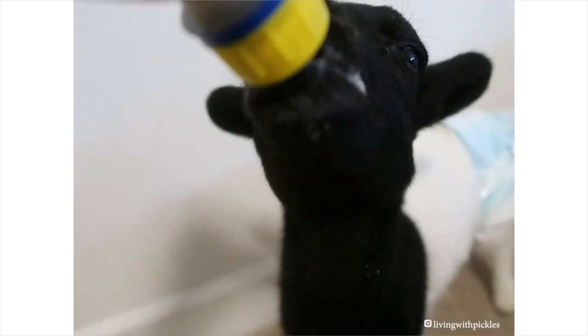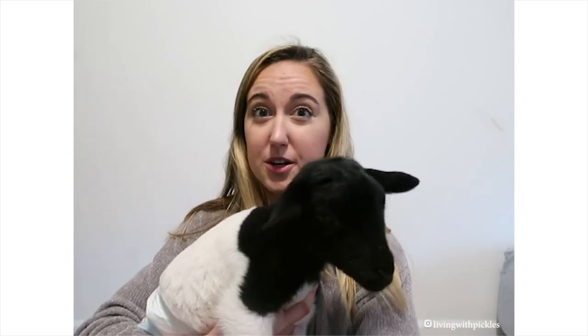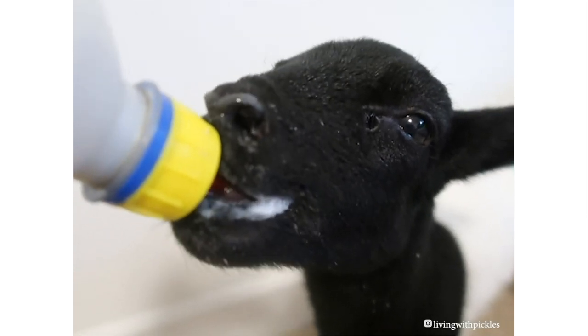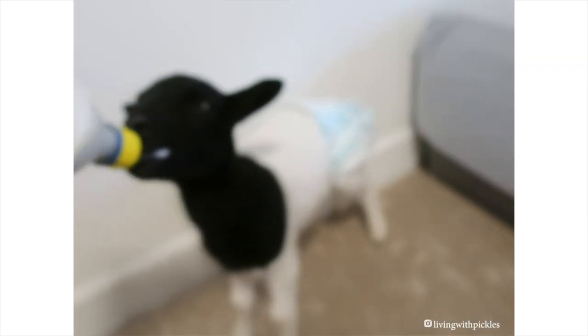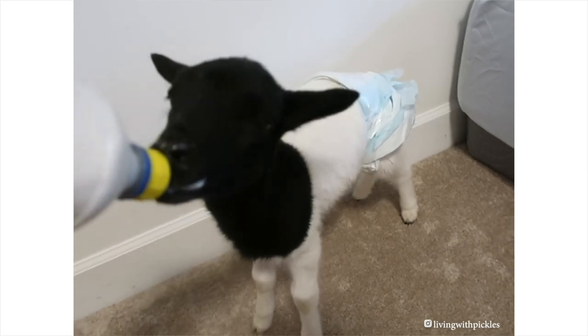One of the first questions is how often should you be feeding? Basically up until the first month, you're going to want to be feeding every four hours, and that includes during the middle of the night, so it is definitely a commitment. If your lamb has not received colostrum from the mother within the first 24 or 48 hours, then you'll need to supplement milk with that.